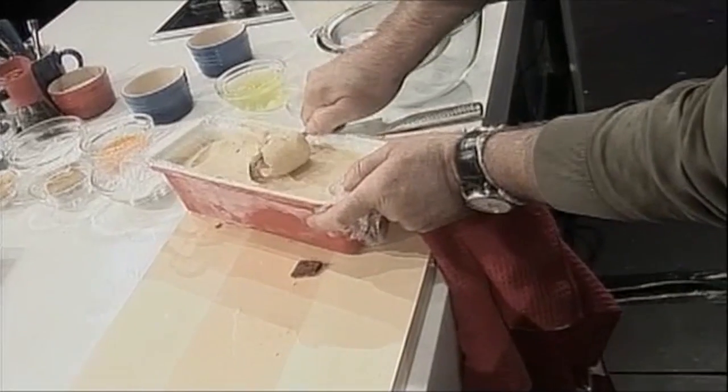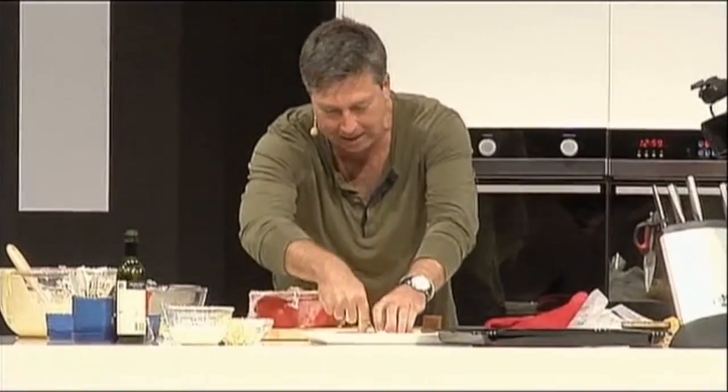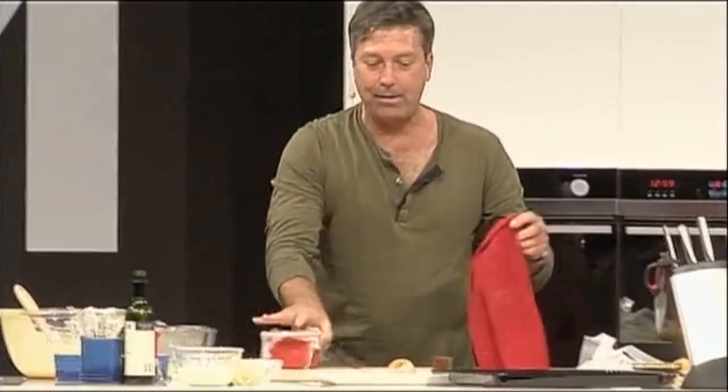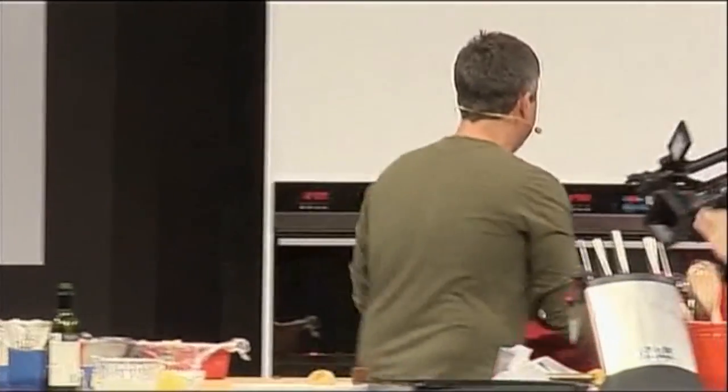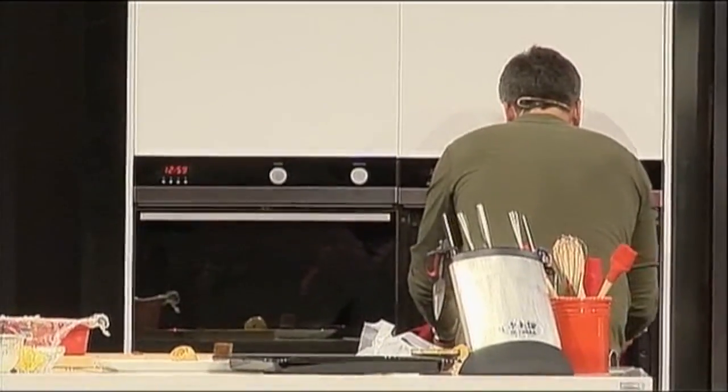Yes, it does — look at that. That goes there like that. And now, here we go — ladies and gentlemen, my delicious soufflés.